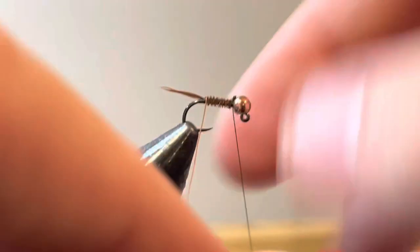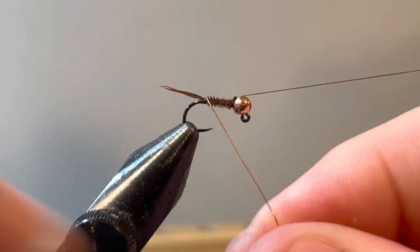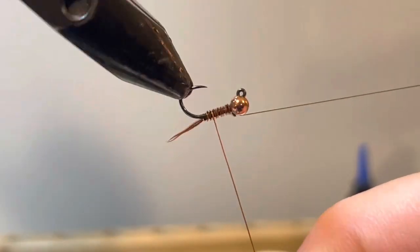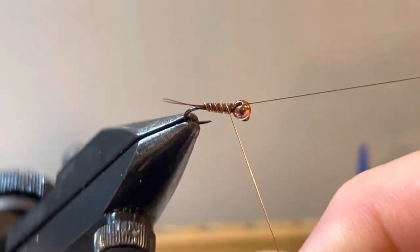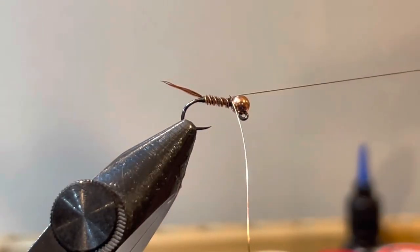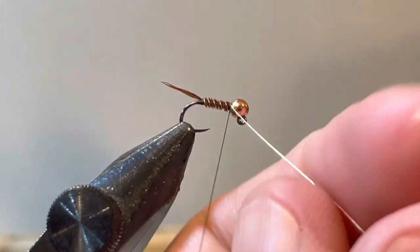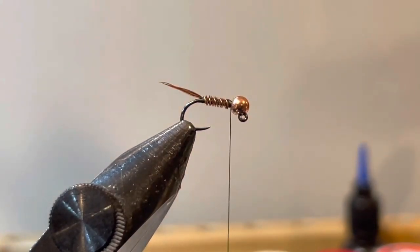Now I'm going to counter-wrap my wire. The reason you want to counter-wrap is that it really helps to lock the pheasant tail down and in. Going the other way with your rotations, take that up in nice even wraps — nice and slow. Then tie that off the same way and helicopter it off.